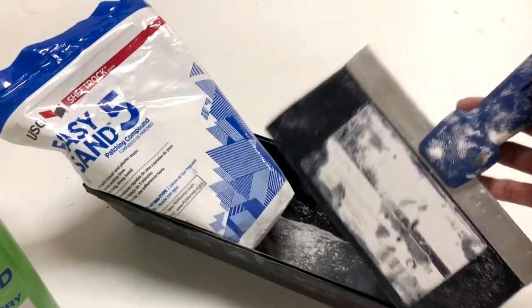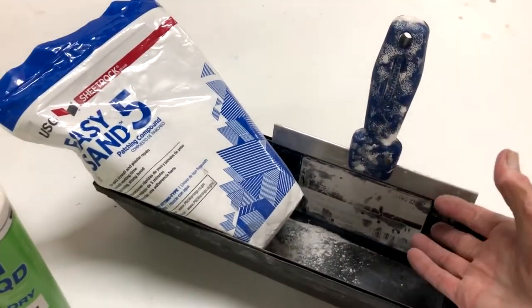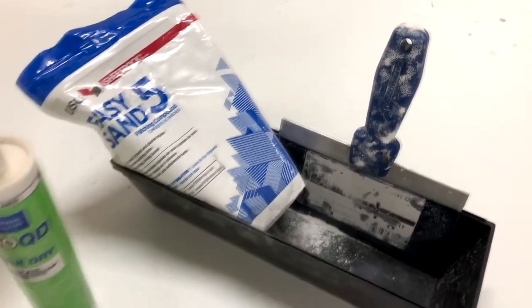You'll need a mixing trough and an applicator, whether you're using a big taping knife like this if you're repairing a big hole, or just a three-inch spreader would work fine.